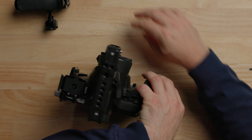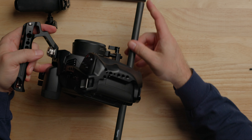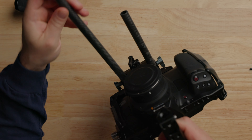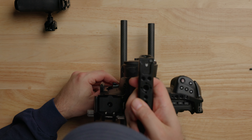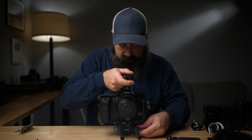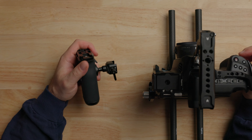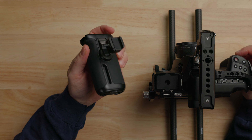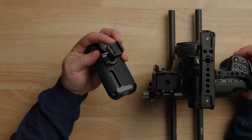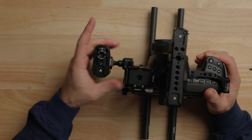The next thing is to slide the rods in. These rods that come with the kit are a good length — they seem to do what you need. Of course if you need longer rods, you can definitely do that depending on what you're mounting. Now we've got our rods on there. The last part of the kit is the side handle, which is a pretty fancy side handle with some cool features. It has a NATO connection so we just pop it on the side of the cage and tighten it down. Now we have a side handle.